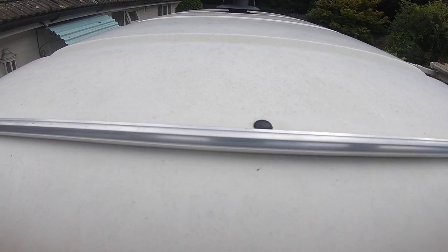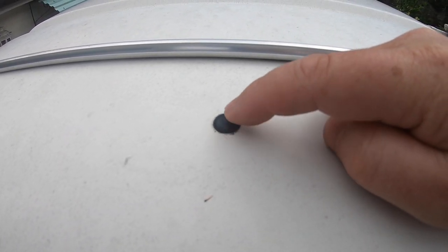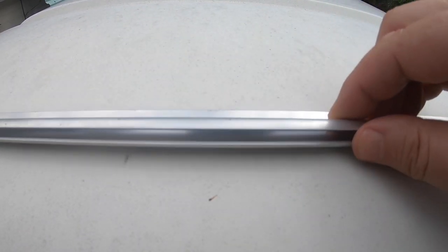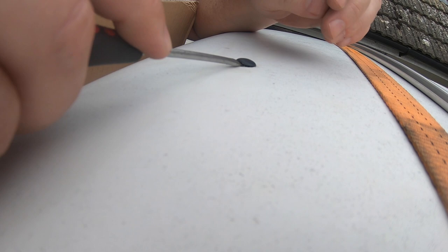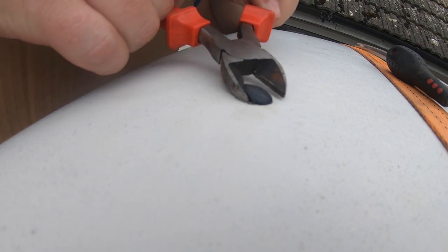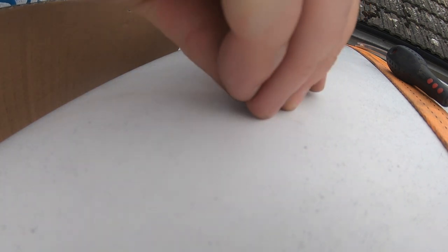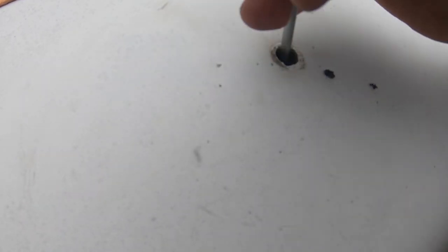There's a rubber grommet on top here — not quite sure what that is, but it's not in use. Apparently some of these high tops had a third brake light fitted up here, so this must be a hole that goes through to the inside. I'm going to put a rivnut in there and then attach this securely to the roof so it can't rip off. I'm removing the sealant on the inside of this hole — this is from the factory — and then I'm gonna put a rivnut in there.